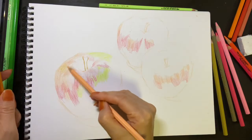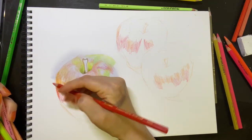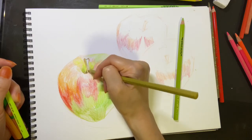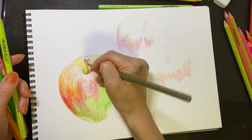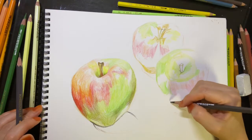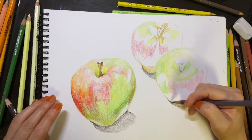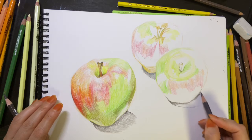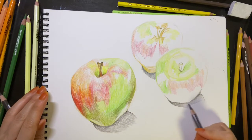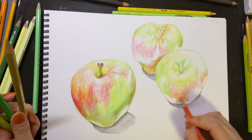Now, I hope you just follow me — what kind of colors I use and how I handle the colors. When you watch this video, did you figure out something? I'm using all different kinds of directions of strokes, even for one apple.